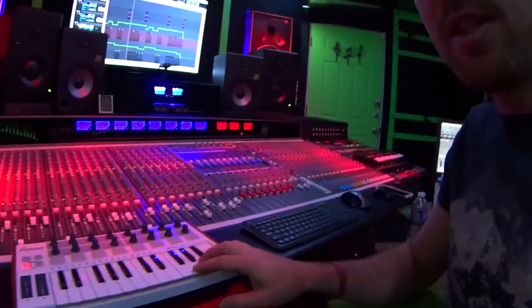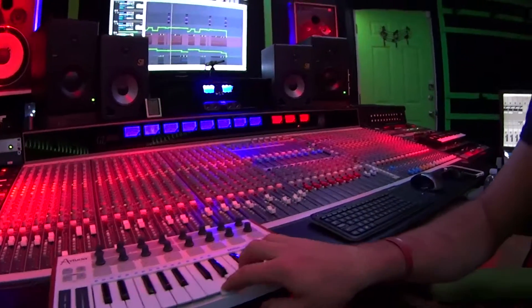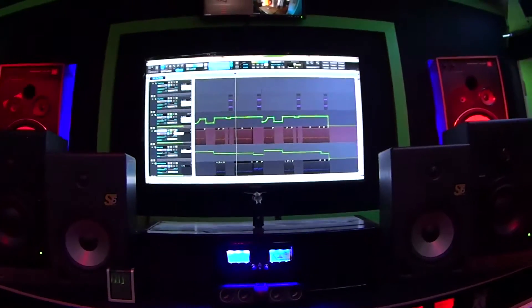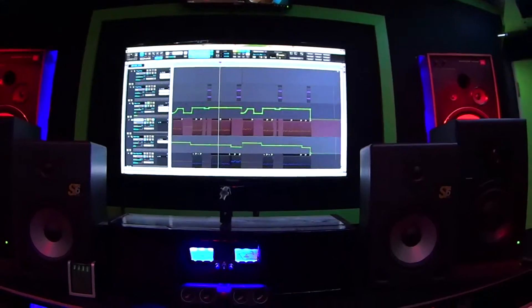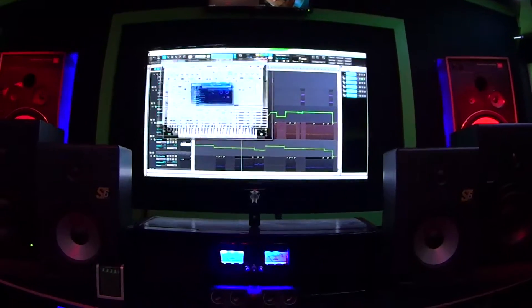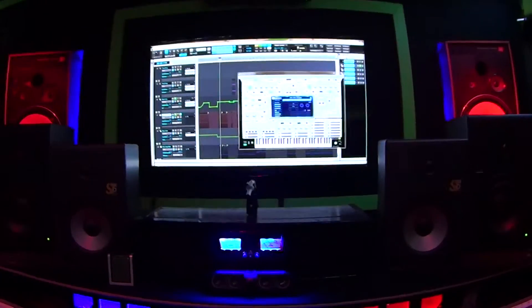I'm just finishing up the I Heart Raves track, adding some synth. So I figured I'd let you in on what I'm playing here. We're using Silent, and this is the fast-moving synth in this part of the song. We're using the HOV straight setting, and it's obviously being modified.